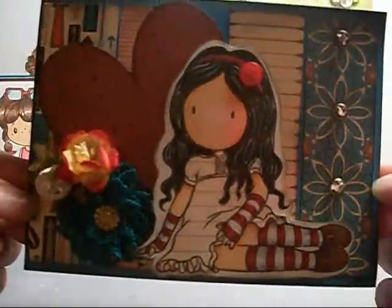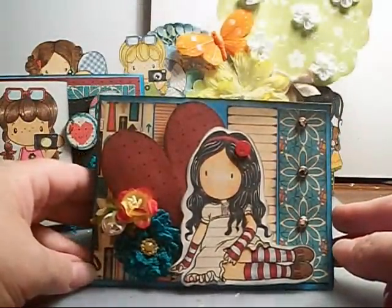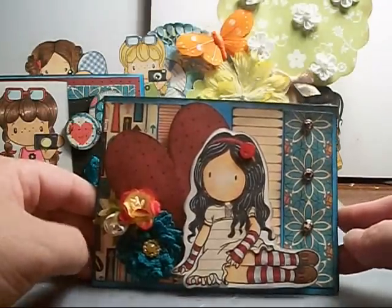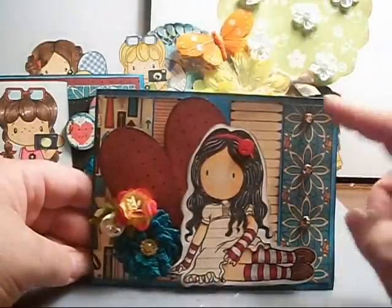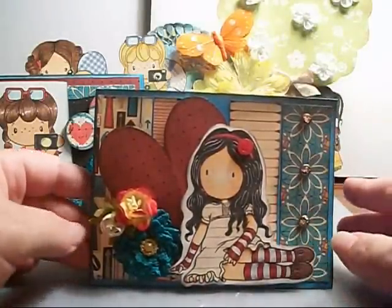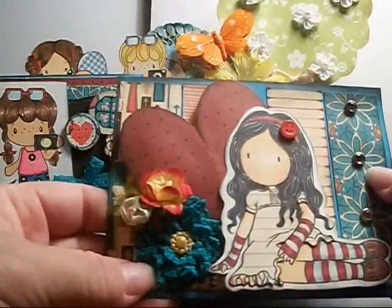I don't know if you can see that. I colored her tights and her arm warmers red with a little bit of a distressed white, and then I adhered a little button to her headband. I put some brads in the center of the flowers over here just to add a little dimension, and then I took this turquoise lace and I made a flower.